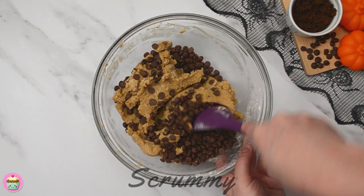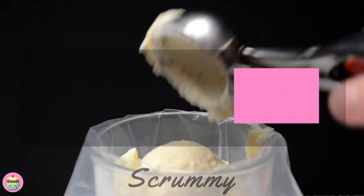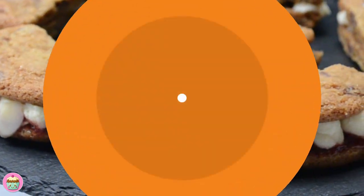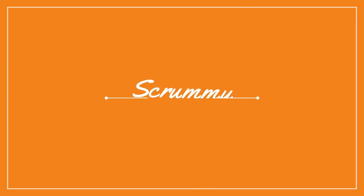Hey everyone, welcome back to Scrummy. It's Halloween and to celebrate we are making vampire fang cookies stuffed with a devilish white chocolate cheesecake filling. This is a lovely recipe to make with your children. It's easy, fun and one the kids will really enjoy. Let's start baking.